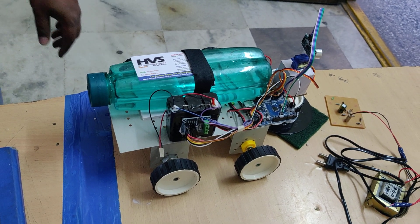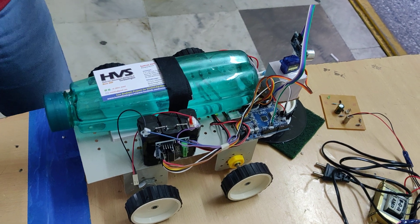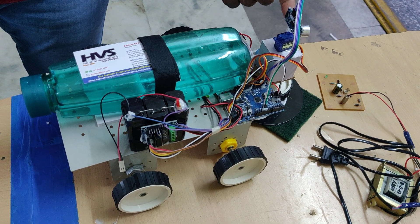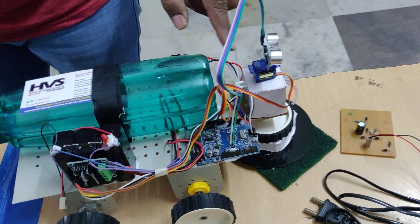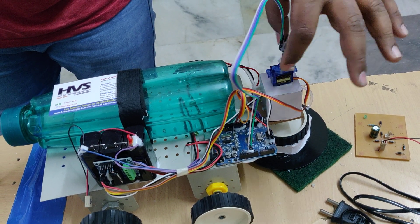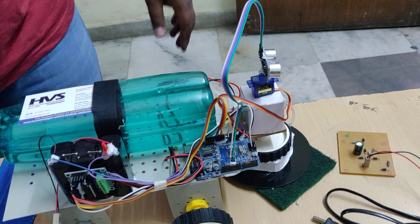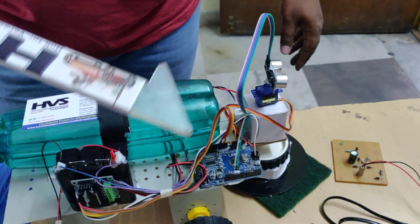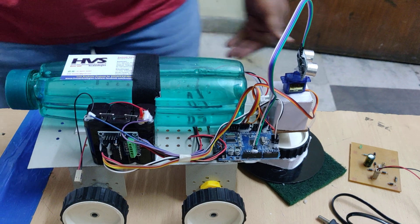Let us see the demonstration of a floor training robot with autonomous feature. In this project, we provided the autonomous feature to the robot with the help of a servo motor and ultrasonic sensor. When the robot is moving, if an obstacle is present in front, the servo motor will rotate to the left side and check for obstacle presence, then the right side. If the left side also has an obstacle, it will go right. If front, left, and right — all three sides have obstacles — it will automatically take backward rotation and again check for obstacles.